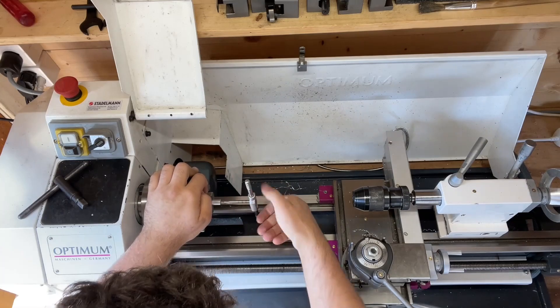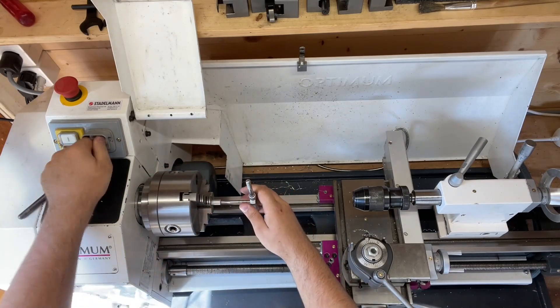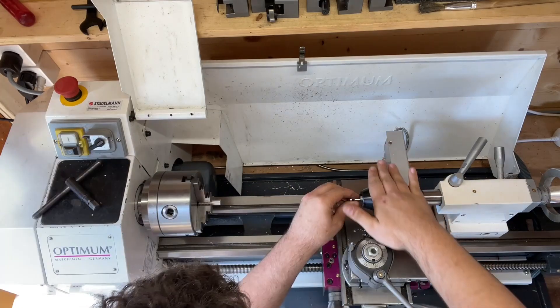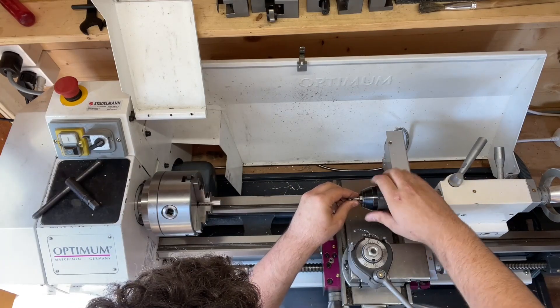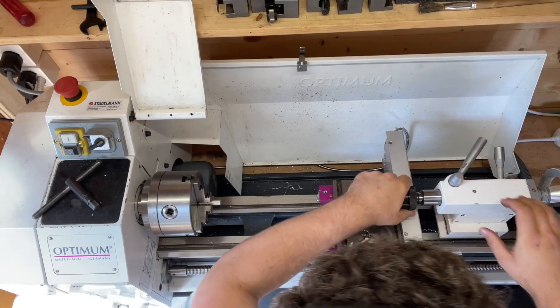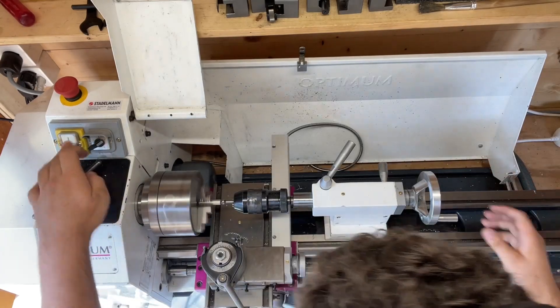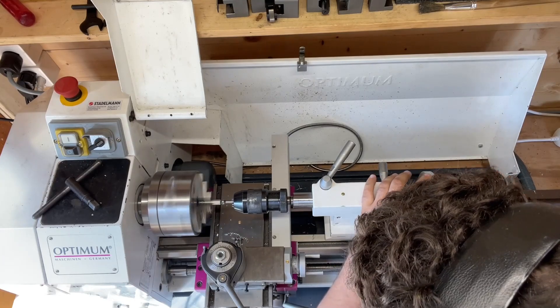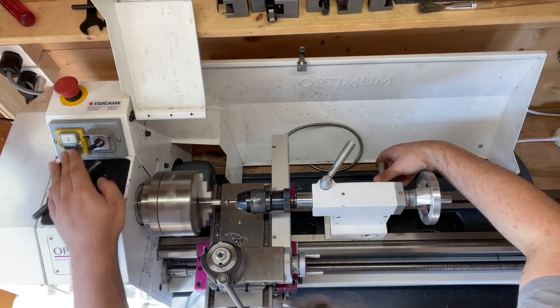Something that I'm not able to do right now is use the mulcher to actually cut the thread. I just use it to turn it out again, because it would be really dangerous if I lost my grip and it started to spin. But I think with the new setup I hopefully will be able to do that.